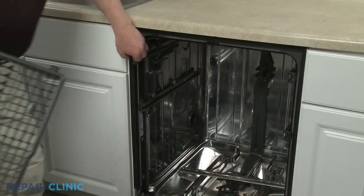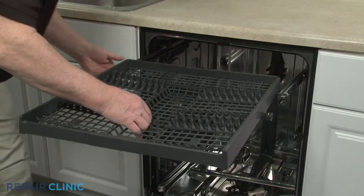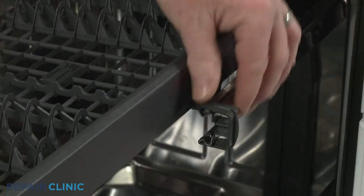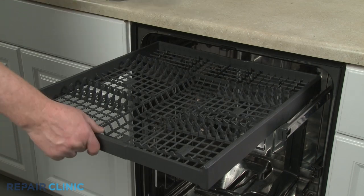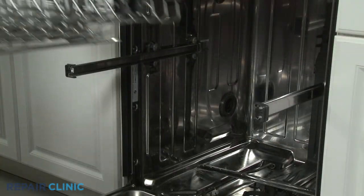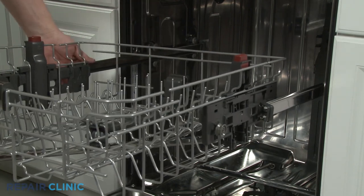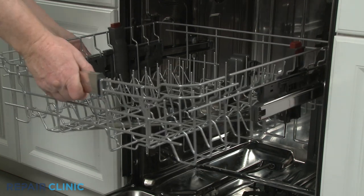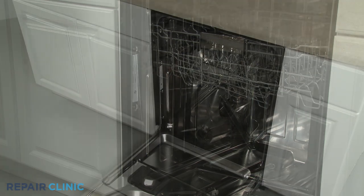Realign the third level rack rollers on the rails, slide the rack in, and close the front rack stops. Do the same to reinstall the upper dish rack. Replace the lower dish rack.